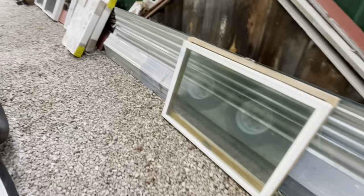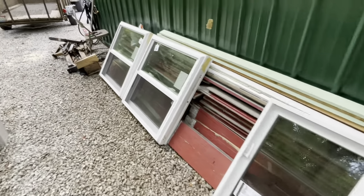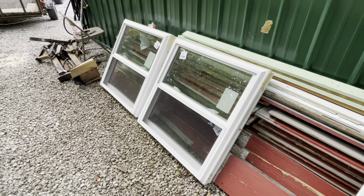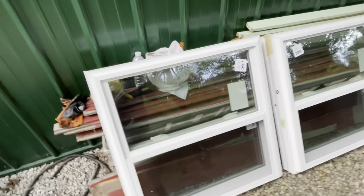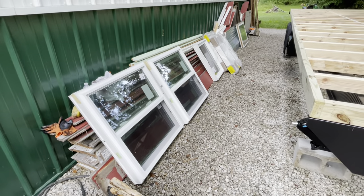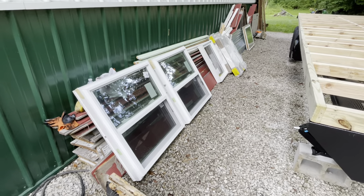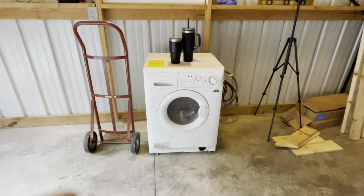A while back I bought all these windows, and I pulled them out of storage and brought them up here. I'm starting to think about where they can go in the tiny house. I got them at a Habitat for Humanity resale store for really cheap — I like them a lot, they're pretty cool.